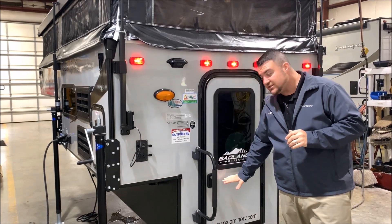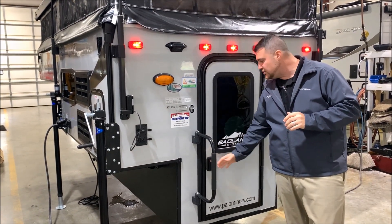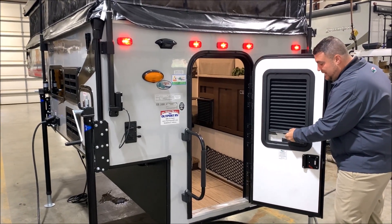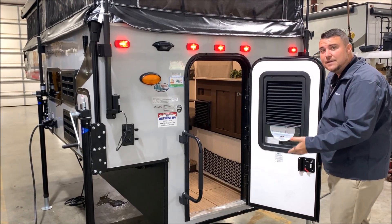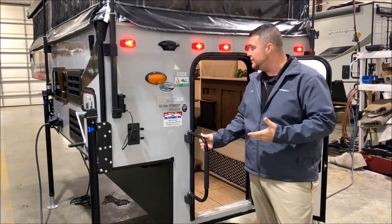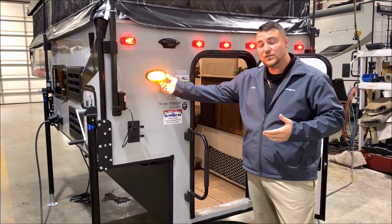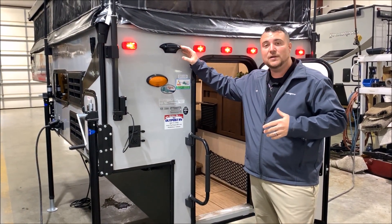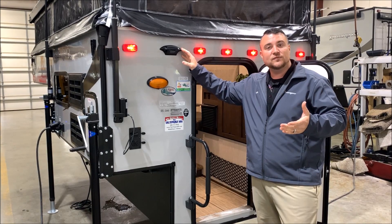The entrance door is a friction hinge door, so no door latches here. You simply open the door and it will stay right where you leave it. There is an integrated blind as well so you can close that at nighttime for extra privacy. There's an oversized grab handle to help you in and out of the camper. We also have a porch light with an on/off switch on the outside, and this black box right up here is pre-wired for an observation camera.